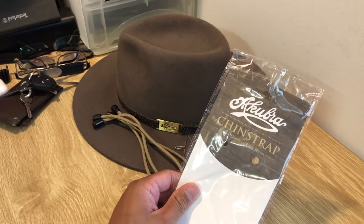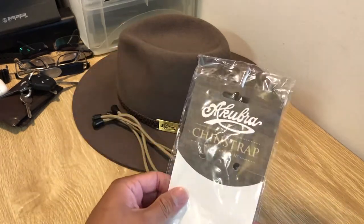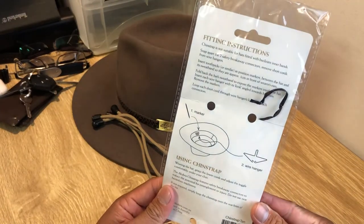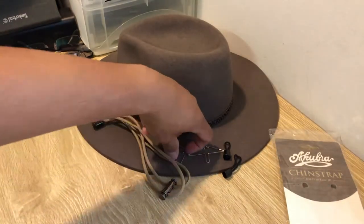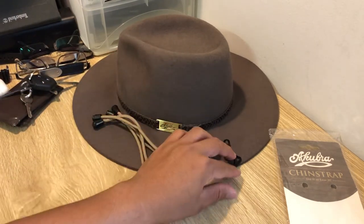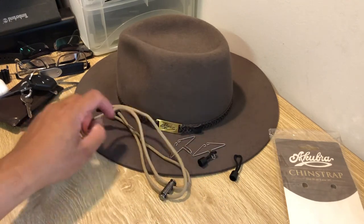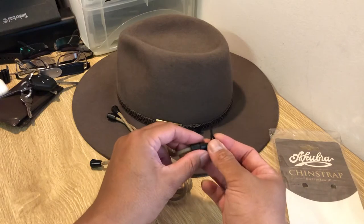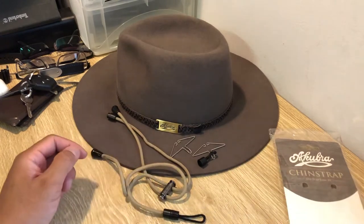G'day guys, today we're going to put the Akubra chin strap on my Akubra Avalon. I've already opened it and had a little look. There are instructions at the back of how to fit it. It comes with hooks that go inside the hat, and little clip-on things that go into the hooks, and then the strap that clips into these.